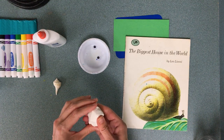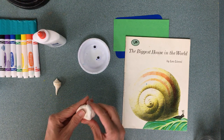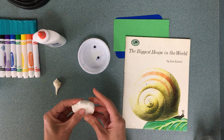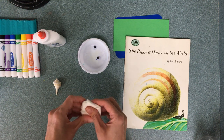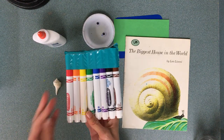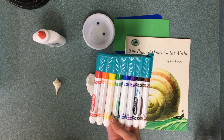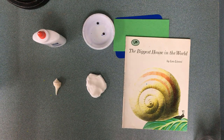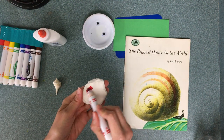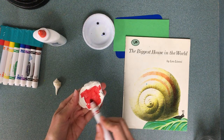If you don't want a white snail, this is how we change our model magic's color. I'm going to squish out a little bit and pick a color from any of the marker colors. I'm going to go ahead and use red — when red mixes with white it gets lighter.